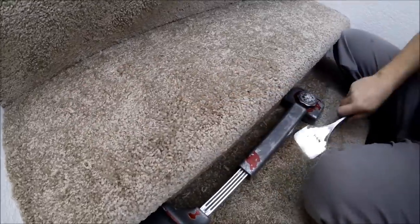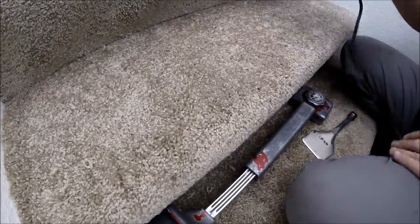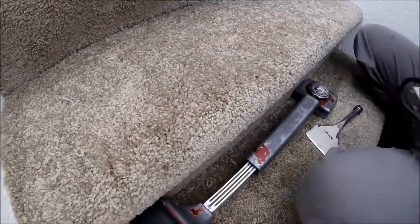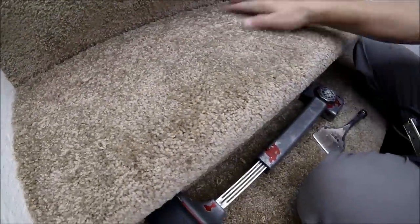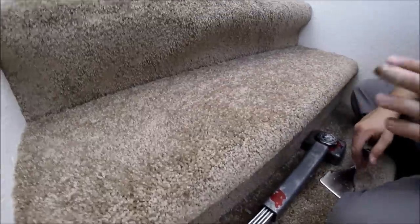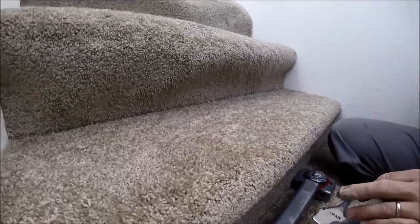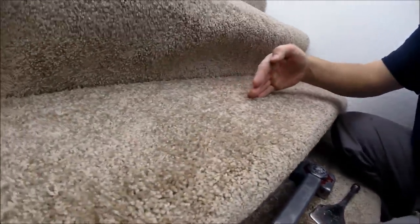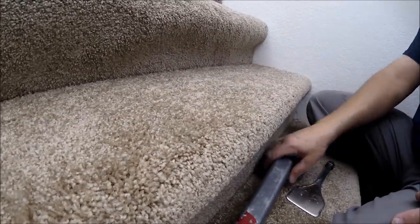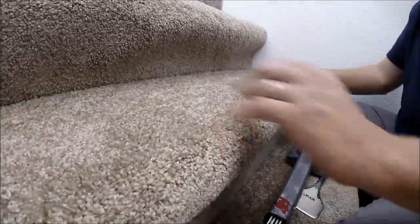I'm going to shoot about four to five staples into that crease — you'll never see them because they're packed down in there. As any installer knows, when steps are done you usually see wrinkles running side to side across the step. That's exactly why I put tack strip on the sides.